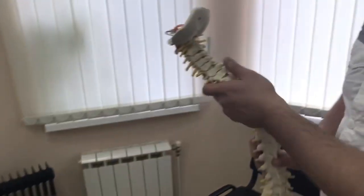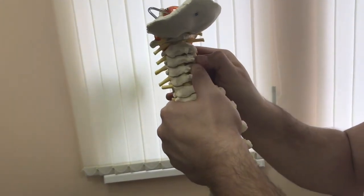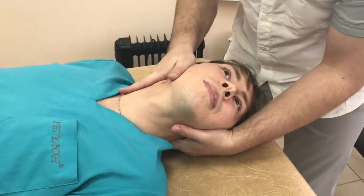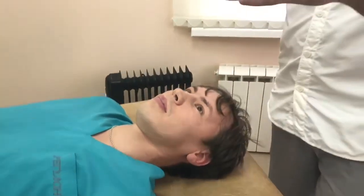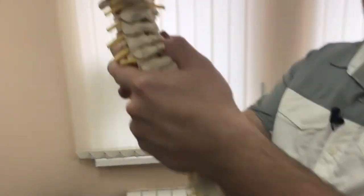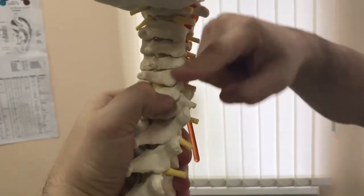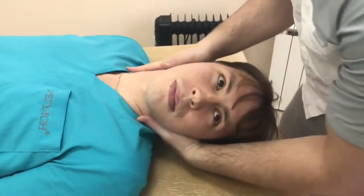The manipulation is done like this: first, the joint is brought into preload, meaning we move it through its full available range until we reach the point where we feel the restriction — that's what we call preload. We stop at that point, and then we make the manipulative thrust. It's a sharp movement that must follow the joint's axis exactly; the motion shouldn't go off in a different direction. In this case, it's slightly upward with a bit of a twist. If we get the angle right, it takes almost no effort to perform the manipulation.